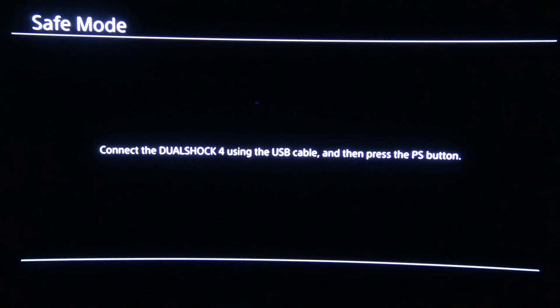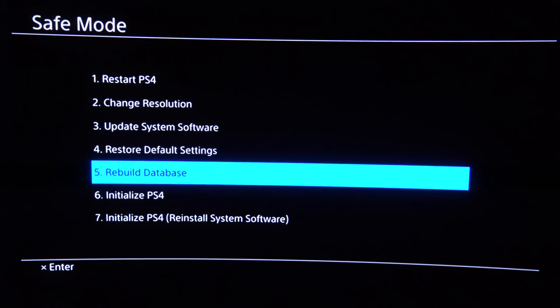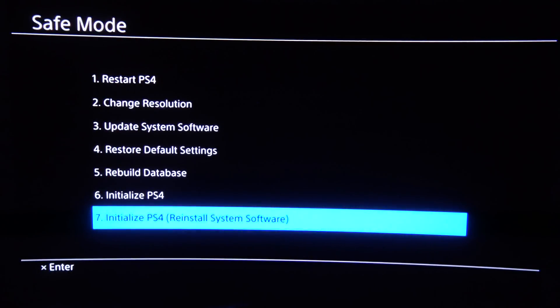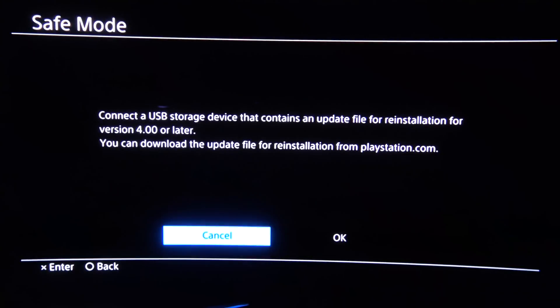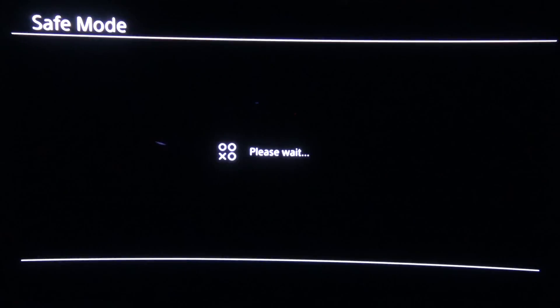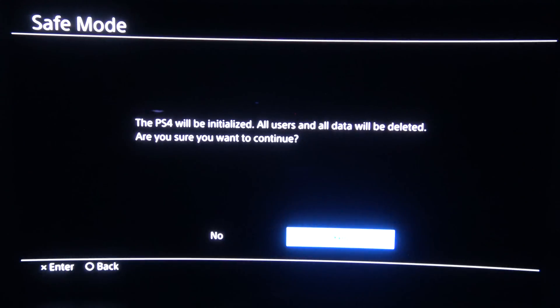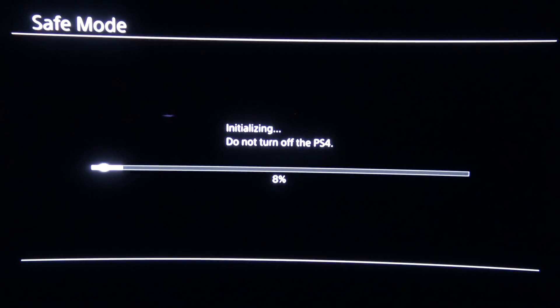Put your HDMI cable in, hit the power button, hold it down for seven seconds, and boot up into safe mode. When you've done that, hit the PS button and it will give you options: restart, change resolution, update system software, restore default settings, rebuild the database, initialize PS4, and reinstall system software. This last one — reinstall system software — is the one you want. Hit OK, it will ask you to connect the drive, hit OK again, and it will say please wait, then confirm that all users and data will be deleted. Since we don't have anything on this drive, confirm yes.